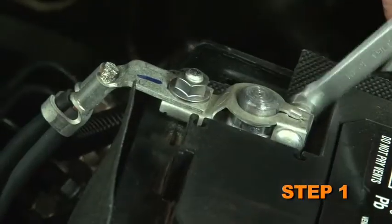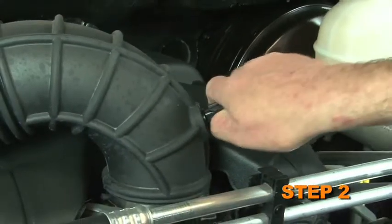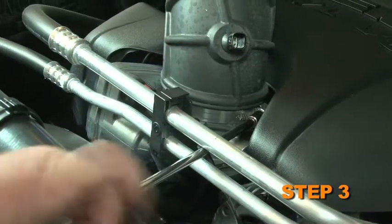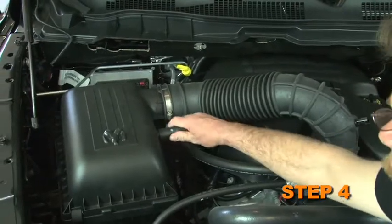Turn off the ignition and disconnect the negative battery cable. Release the red locking tab and then disconnect the inlet air temperature electrical connection. Loosen the hose clamp which secures the intake tube to the throttle body. Disconnect the crankcase vent hose from the air box.